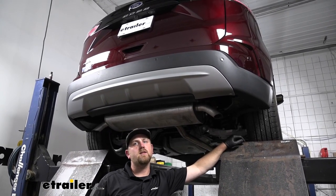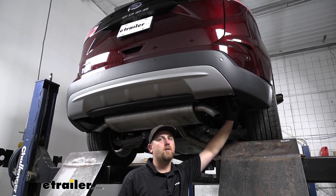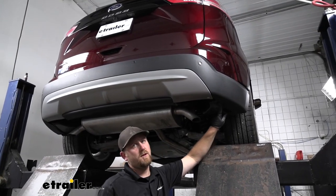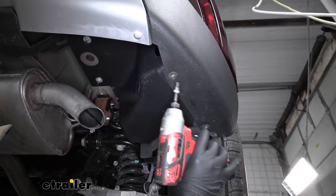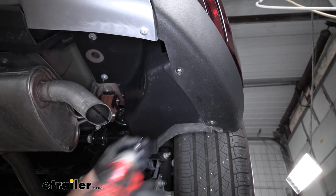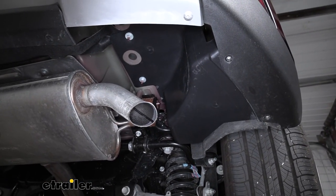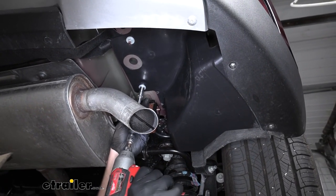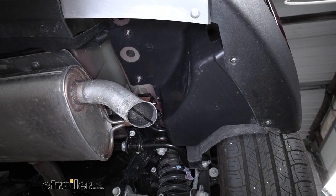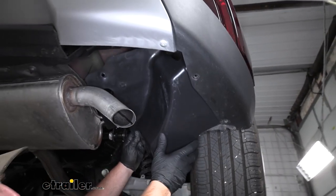To begin our installation, we're going to be here underneath the bottom of our Edge. The first thing we need to do is remove the panels located on the sides. There are going to be four fasteners holding them in. The first two are right here along the bottom edge and will need a 5.5 millimeter socket to remove. Then we can switch over to a 10 millimeter socket — we're going to have two nuts there. Get those pulled off and temporarily remove the panel.